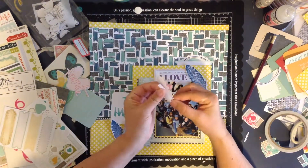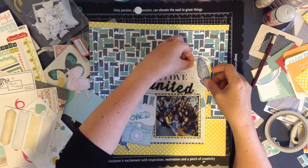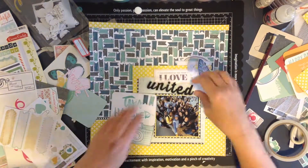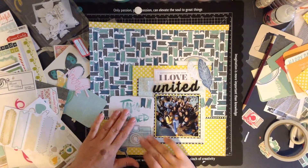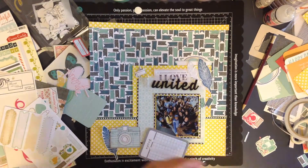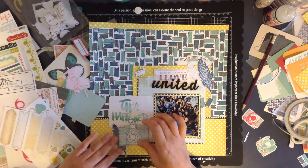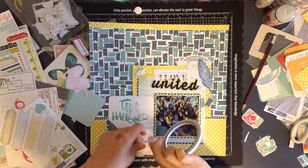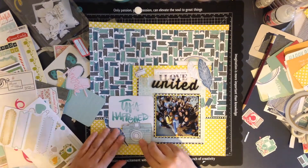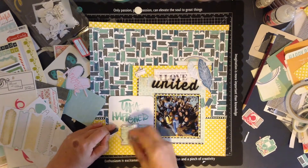I've cut the stickers in half so that I can use them on both the top and the bottom - that's another good way to stretch your stash. If you're not going to see the whole sticker and it's just a little bit poking out, you may as well cut it in half. I was checking the time as I needed to go pick my son up from school - it was my day off - making sure I don't forget him and give myself plenty of time to leave.